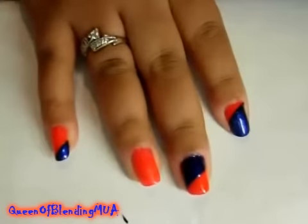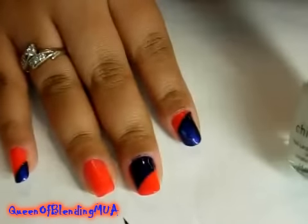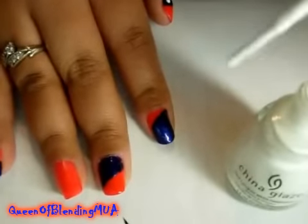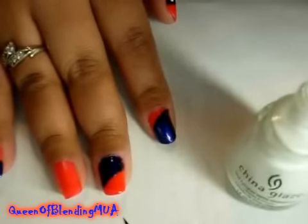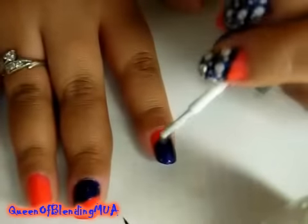The next step is just randomly placing dots onto the blue part. I'm going to use white — just matte white nail polish, this is China Glaze's White on White. I'm going to get enough on the brush, almost to the point where it drips, but you don't want it to actually drip onto the nail. Just take it and randomly, anywhere, put the dots.